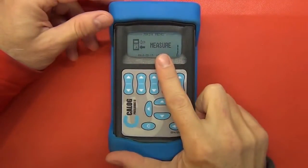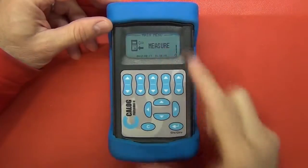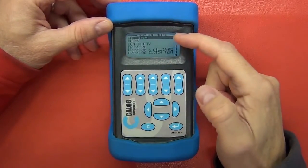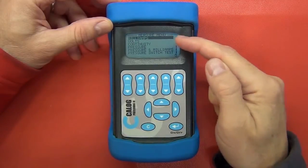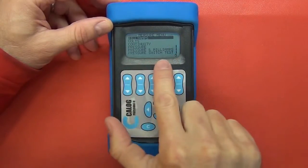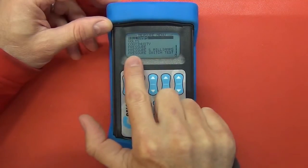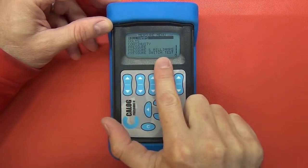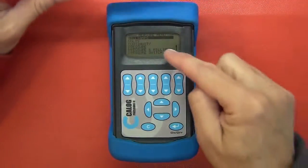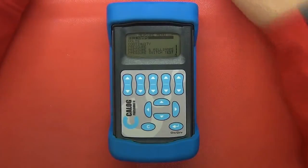In these menus, the first main menu is the measure one. If we go in there, you can specify whether you're going to be measuring milliamps, volts, continuity, pressure, pressure milliamps, or a pressure test. I'm going to go ahead and connect up the pressure sensor itself — this little device over here — and then go through to the measure menu and see how that works.